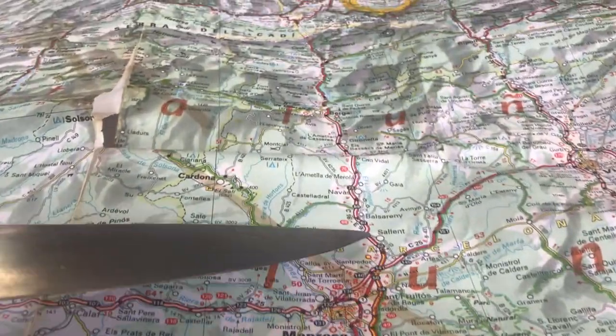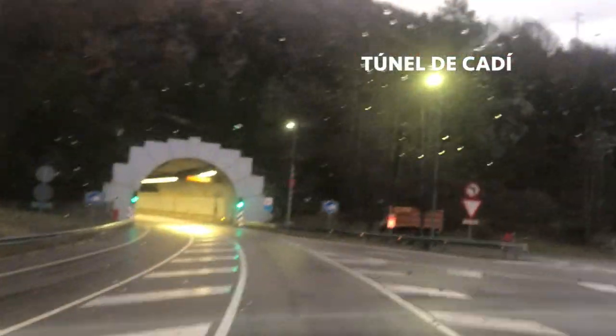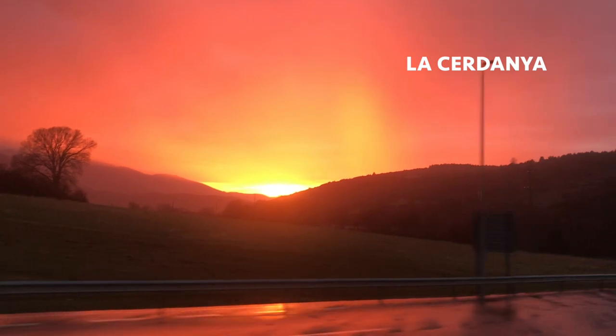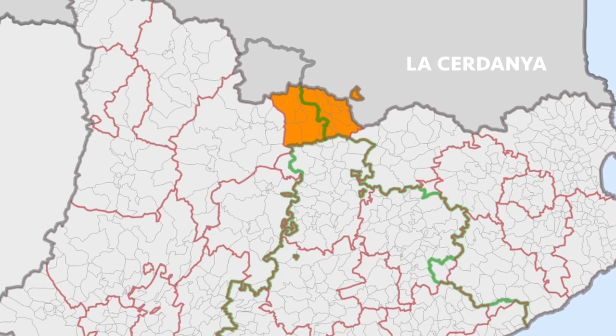I head north out of Barcelona, following the Llobregat River to the five kilometer Cadiz tunnel, re-emerging in the scenic mountainous region of La Cerdana. Half in Spain, half in France, as it predates the modern national border, which cut it almost exactly in half.